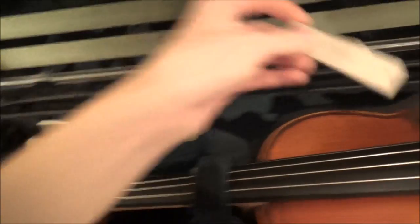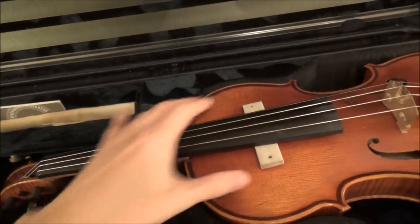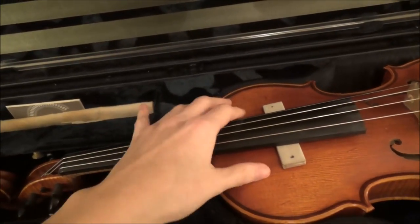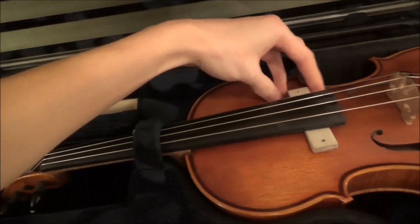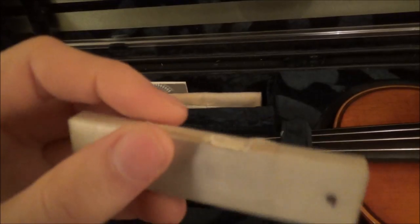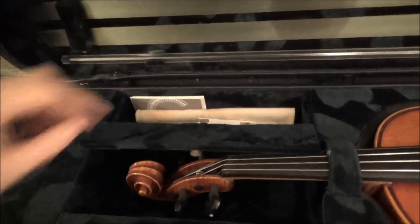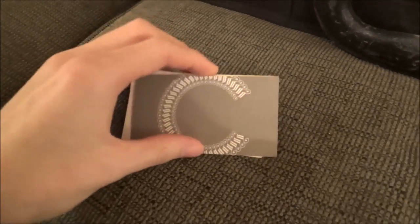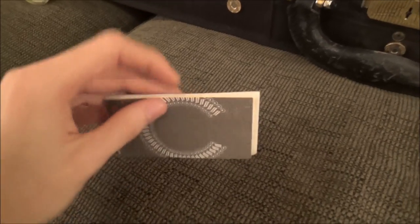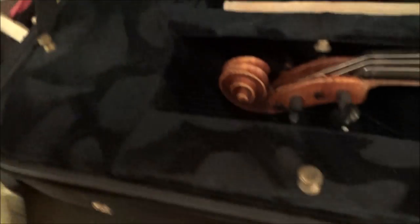I also have a little support piece for keeping underneath the fingerboard to relieve pressure when the violin isn't being used, but I've stopped using it because it started coming apart and leaving gunk on my instrument — so I'll need to get a new one. I keep some business cards in here too: my teacher, my violin guy, my bow guy, and some ensembles I've been in.